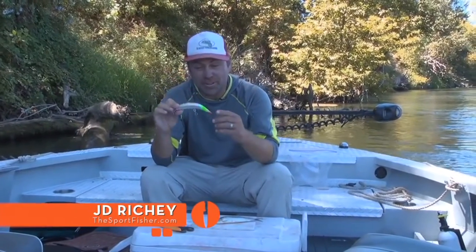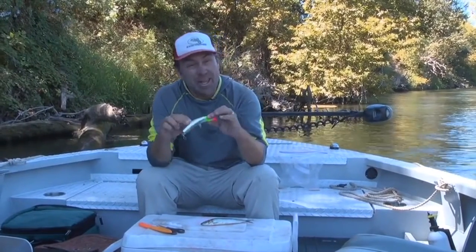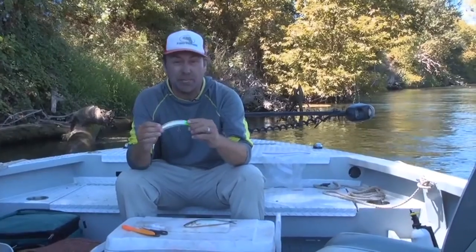This right here is a quick fish, or flatfish. They both work on the Sacramento River — one of the top things to catch salmon on. The trick to these is to put a sardine wrap on the belly to give it a little scent, which helps the fish hone in on it and also helps mask human scent.